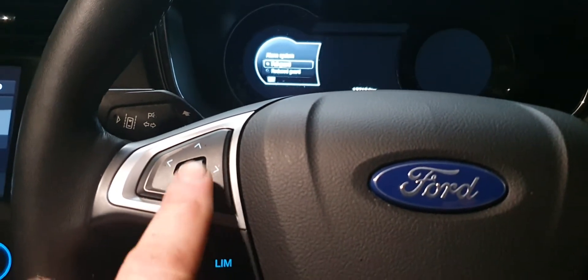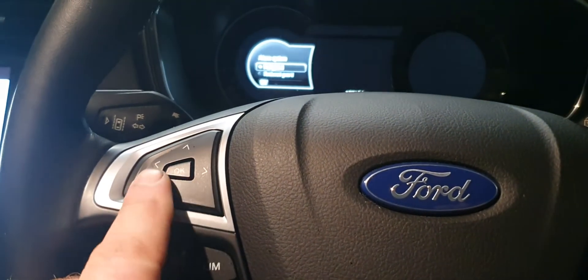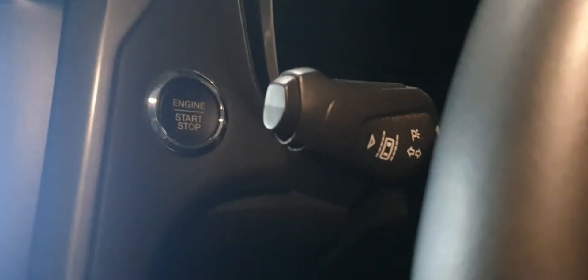You're going to be using the buttons here on the left-hand side of the steering wheel — the arrows and the OK button — and you're also going to be using the start/stop button.